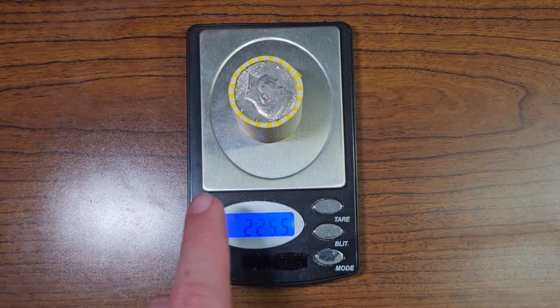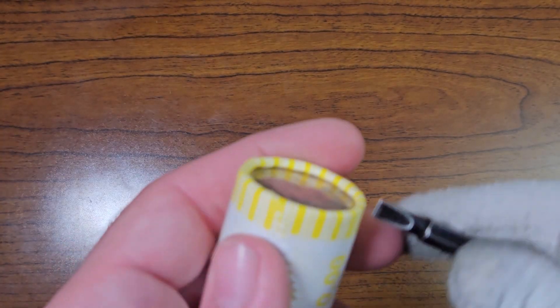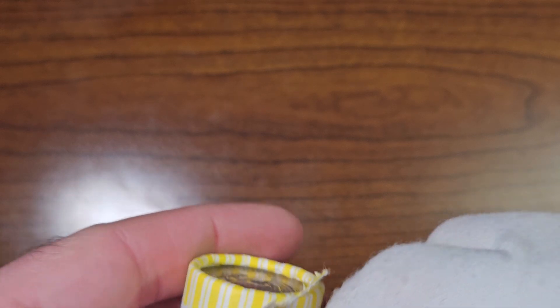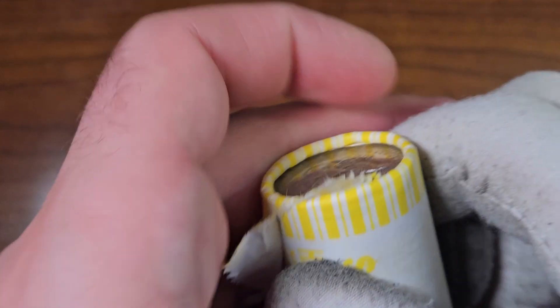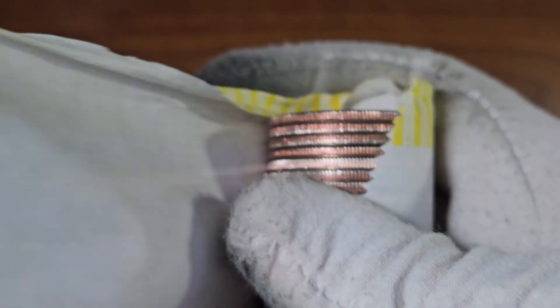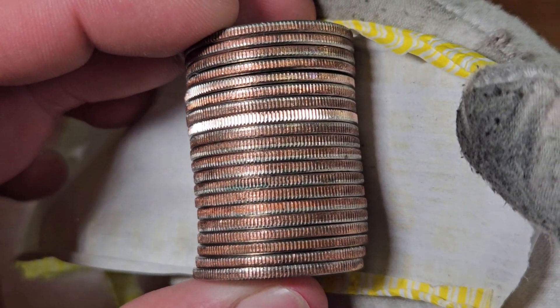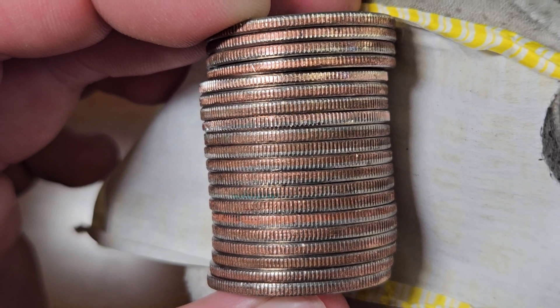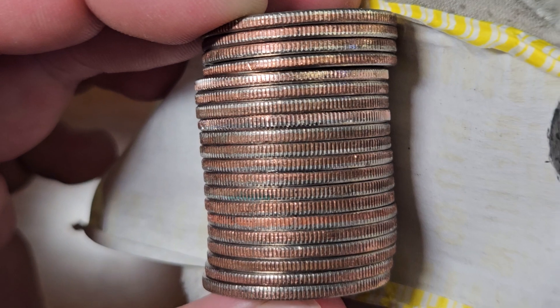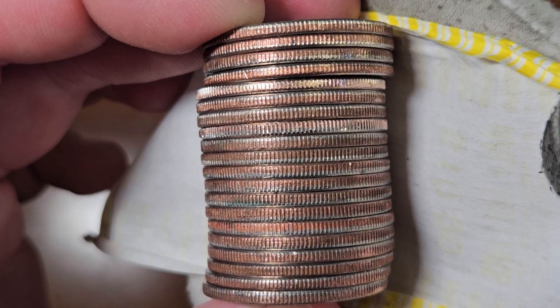We'll open roll number five. Once I'm done going through this roll with you, I'll open the remaining rolls on my own and we'll see what we can find. This roll weighed 225.5 — no silver here. I'll see you guys whenever I find something inside one of these 45 rolls.